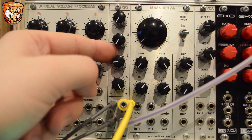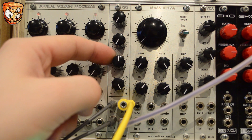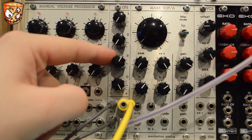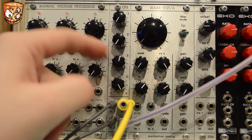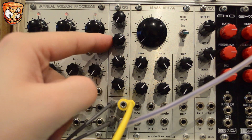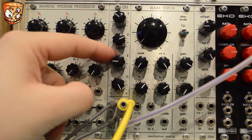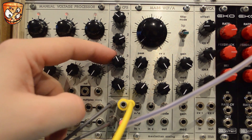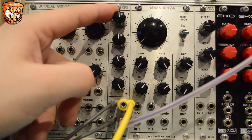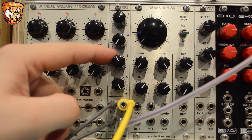Turning both of those down, here's an audio rate sine wave in channel 3, and we can clip that as well. Mixing this with the sample and hold on channel 2 and the LFO, it's really easy to create custom CV shapes by clipping and squaring off the CV, and mixing audio rate signals along with other modulation.